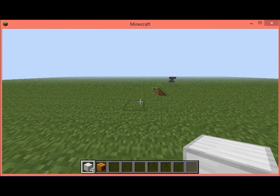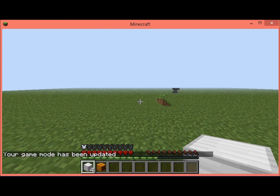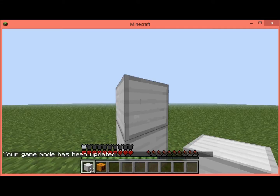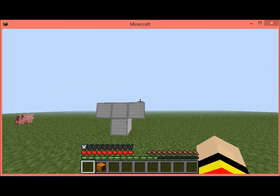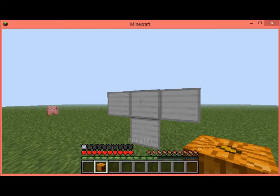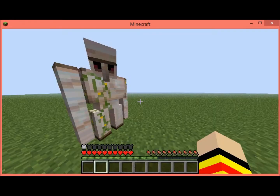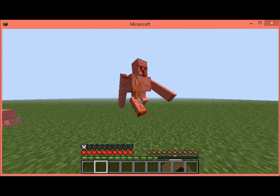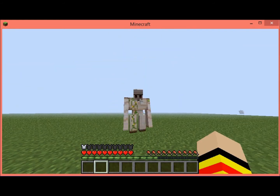Once you have the materials, you do this, you do that, and you put a regular pumpkin on top — and you have an iron golem that protects you. I don't think it hits you back; I haven't tried it yet. Thank you for watching and I hope you enjoyed.